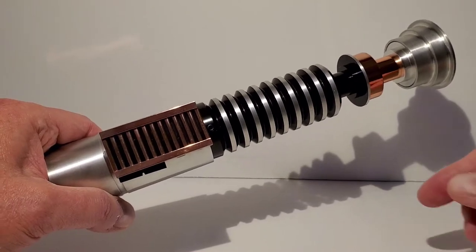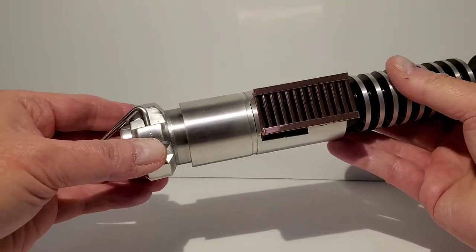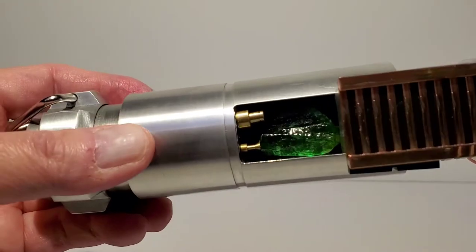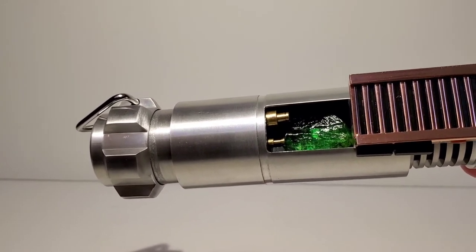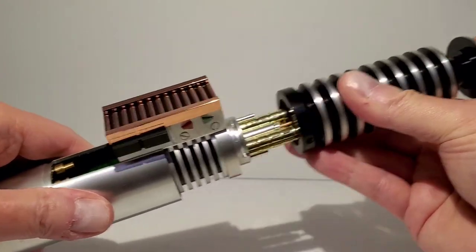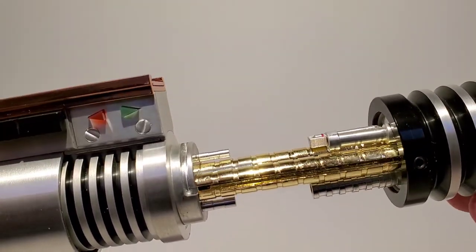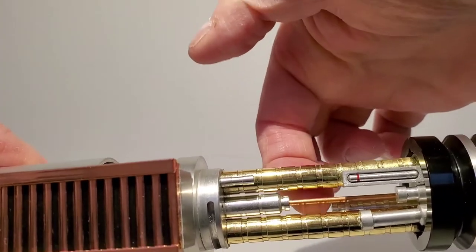The best feature of this lightsaber is that it's a reveal lightsaber — parts of it open up so you can see the inside. Starting with the pommel, you push in and turn it, you'll feel it unlock, and then it slides out. Inside there is a little kyber crystal down in there, which I'll show lighting up in a second. Then you turn another section and pull it out, and now you've got all this fantastic detail inside. The gold is really well done and I really like this thin piece of copper in the middle.